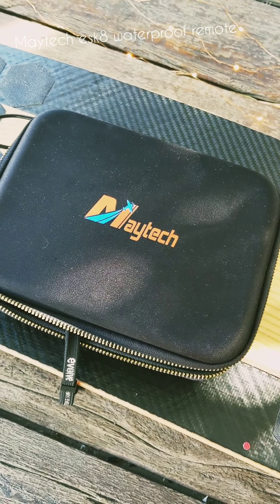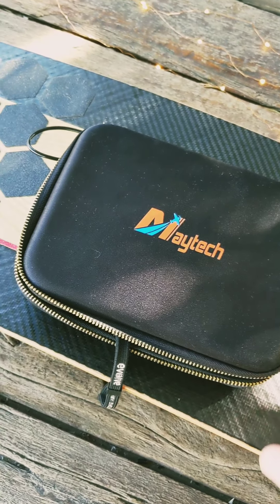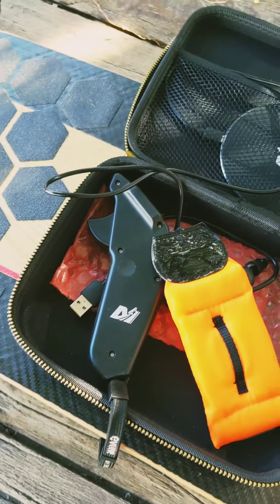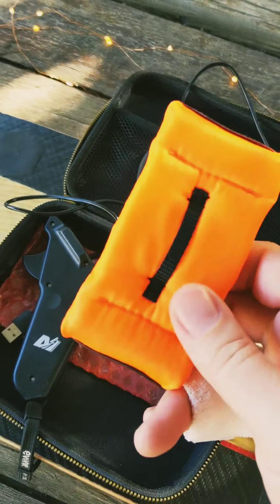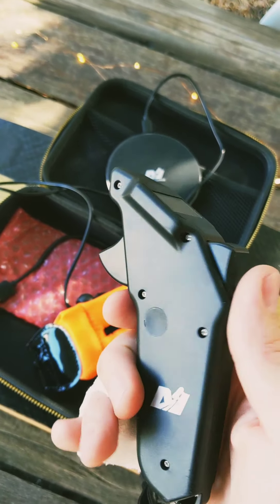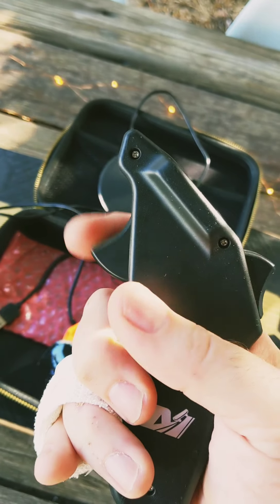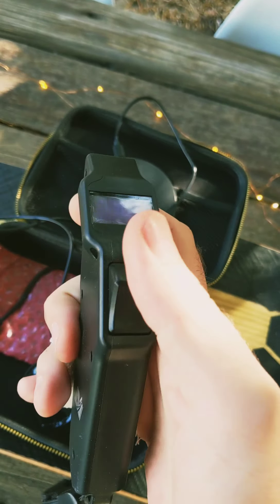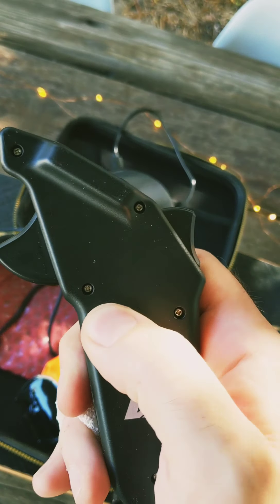This is a quick review of the new Matek waterproof e-skate/e-surf remote. It comes in a little case and inside you get the wireless charging unit, a floating lanyard for the e-surf use, and the remote itself. The remote has an acceleration trigger, a braking thumb trigger, an LCD display, a waterproof function, and an on/off button.